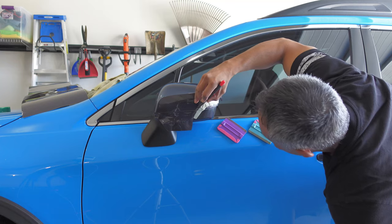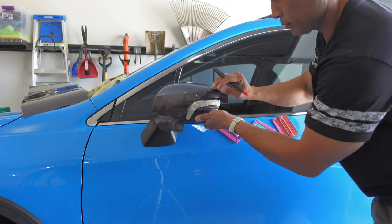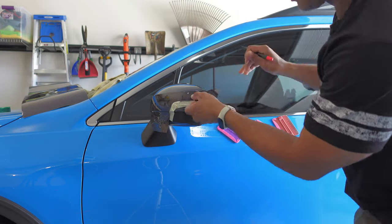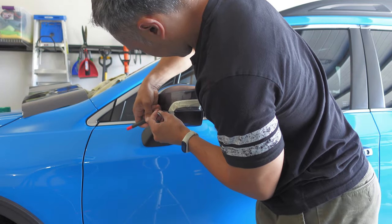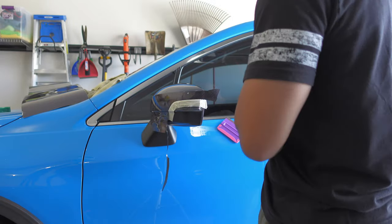With the knifeless tape cut, I then used my knife to cut into the areas where I had tucked the vinyl above the mirror blinker cover. I floated the tip of my knife into the gap between the mirror cap and blinker cover, and once that was cut, I used my micro squeegee to tuck everything in and seal the vinyl down well.